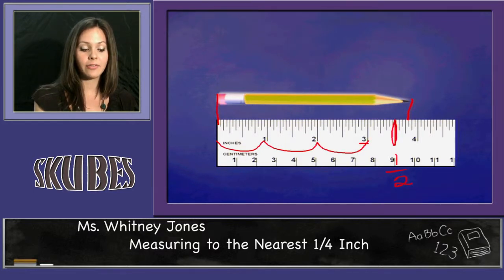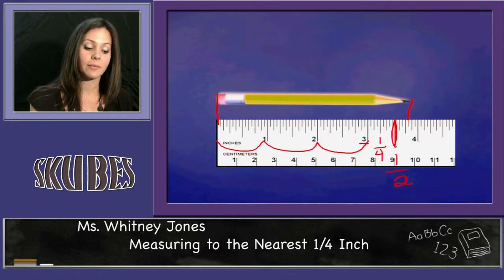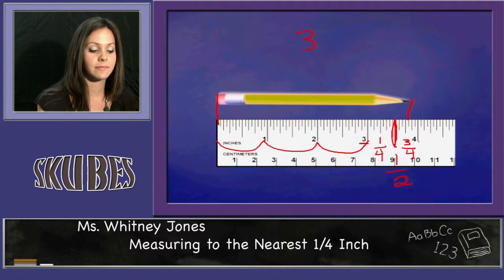Between the one-half and the three, I have my one-fourth. And between my one-half and my four, I have the three-fourths mark. This pencil is three inches and three-fourths.